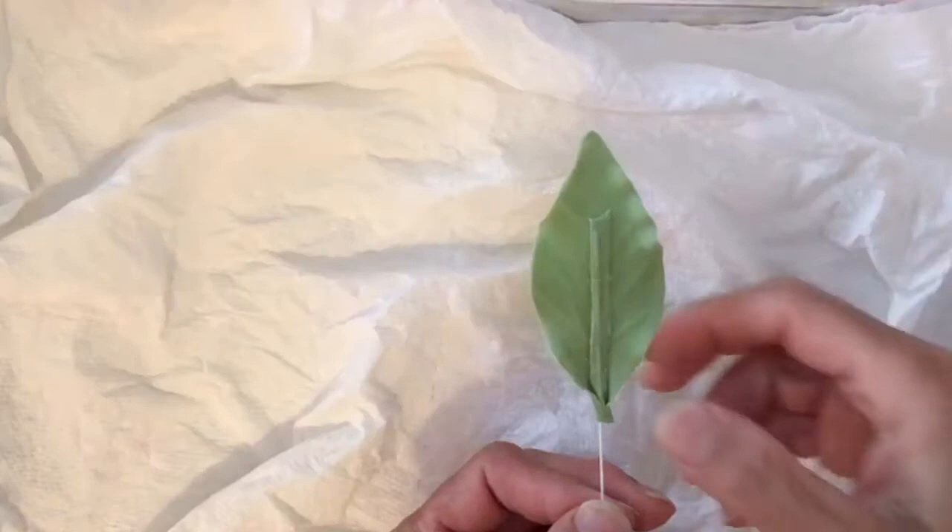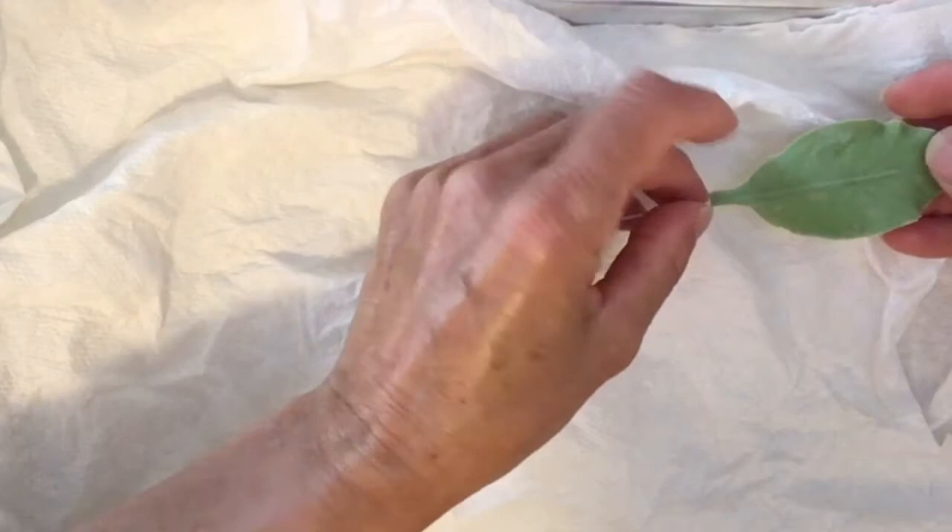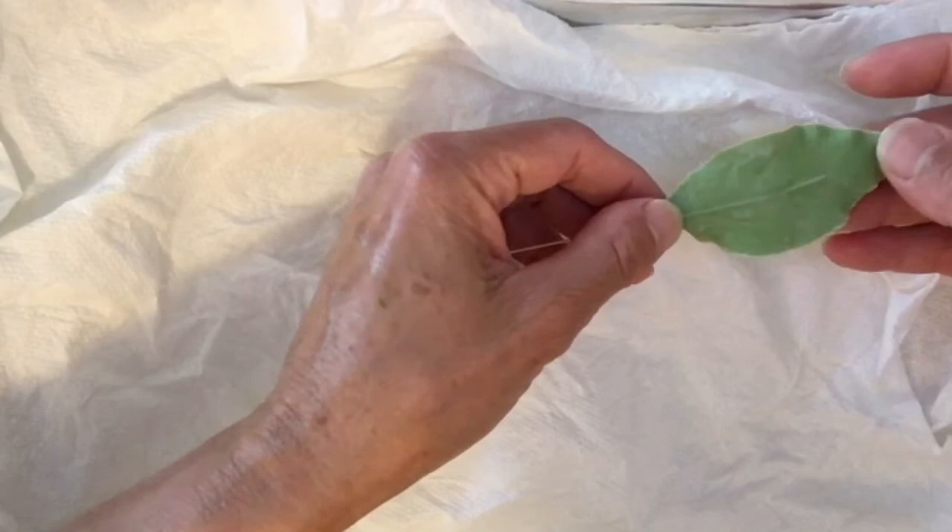Add a little bit of gum glue at the very end and then I'm going to pinch it. After that, I am going to flip it over and transfer it on top of a tray covered with wrinkled paper towels so it falls down naturally. At this point, you could guide it because this wire is really thin — it allows you to bend it a little bit.